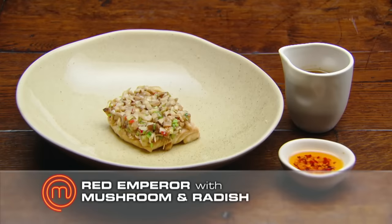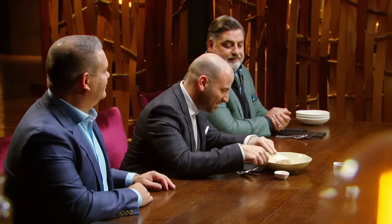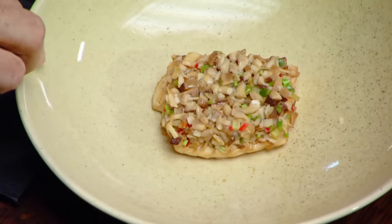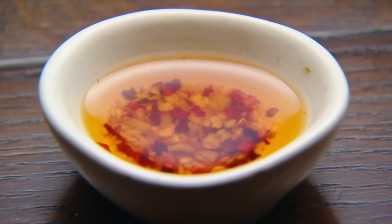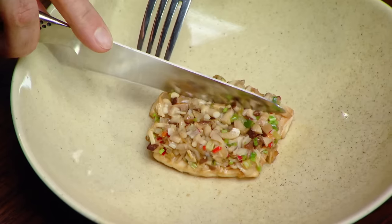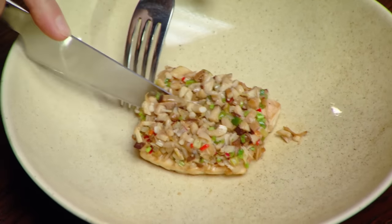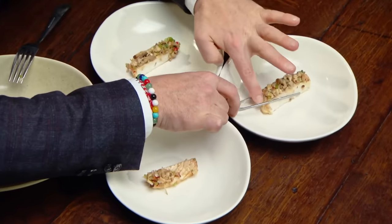Red emperor, mushroom and radish. Wow, look at that. That's interesting, isn't it? It's not what I expected, to be honest. I like it — I like the look of it. I like the idea of crusting fish with something like radish and mushrooms. And what's that on the side? There's a chilli oil in it. It looks like a lovely little broth. It smells like lemongrass. Confident cooking — it's throwing all of your eggs in one basket, so to speak, by just having that beautiful little piece of fish in a bowl. Can't wait to see how it's cooked — that's going to be so crucial.